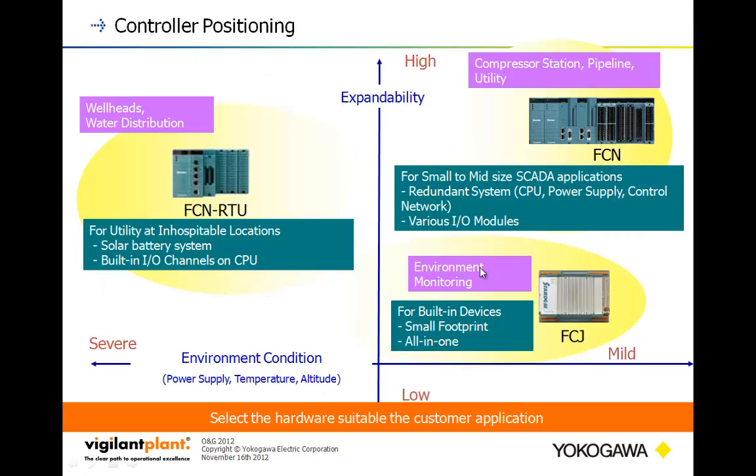This is how we've positioned the models. For compressor stations, pipeline utilities, high-reliability, high-speed situations, we have the FCN. The FCJ works as a node expander where you need all-in-one with slightly lower I/O counts but want to take advantage of redundant communications. And the FCN RTU is for more extreme, power-conservative situations with lower I/O counts.